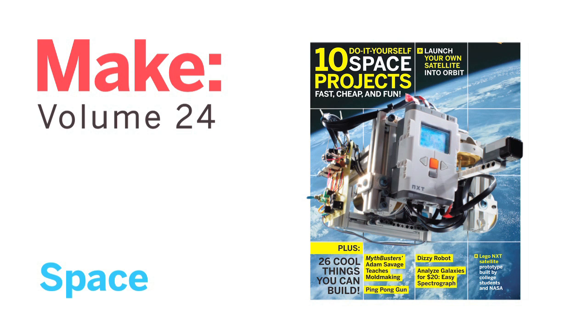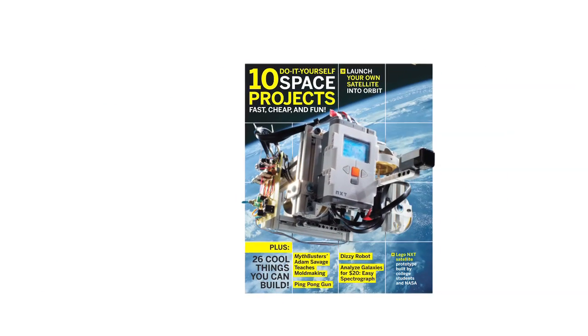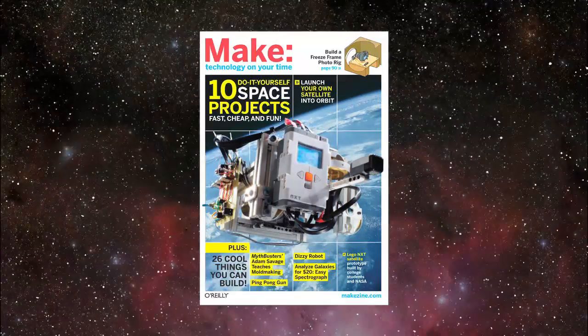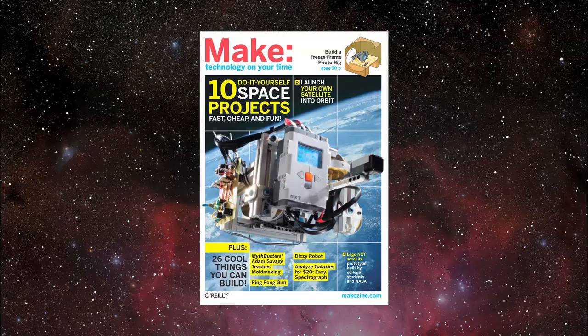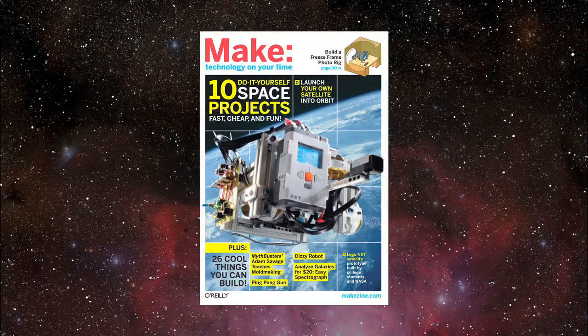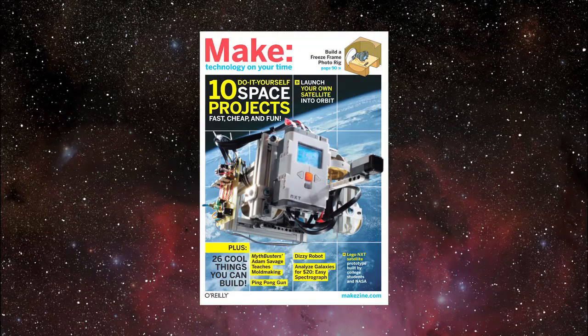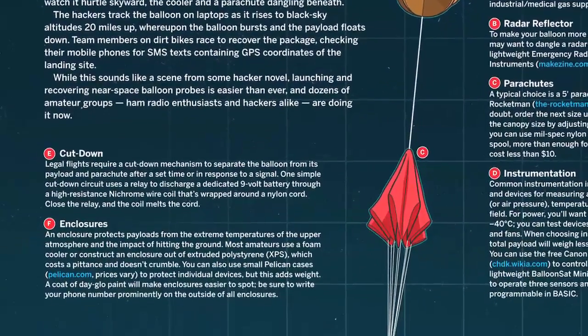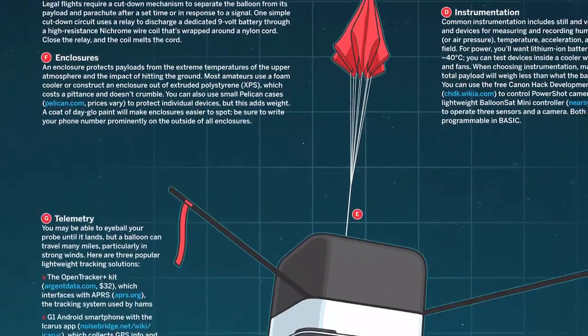Make volume 24 sets a course for the final frontier: space. Showing you how to take part in the next great era of DIY space science — capture snapshots from the stratosphere by building and launching your own weather balloon space probe.